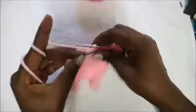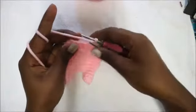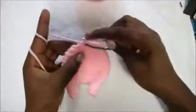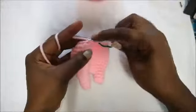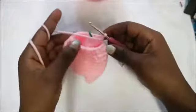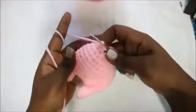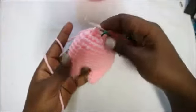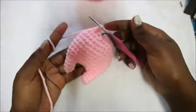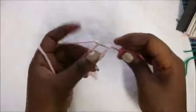In our 11th row, which is our last row, we're going to do single crochet, decrease, single crochet, decrease all the way around six times for a total of 12 stitches. When you're done, fill your body up so it's fully stuffed, then cut off your yarn leaving enough for sewing. After that I'll show you how to make the ears.